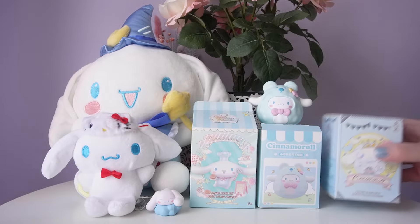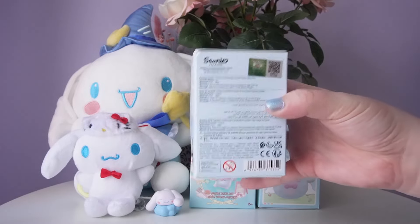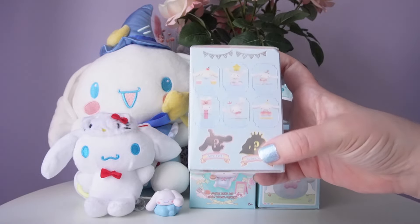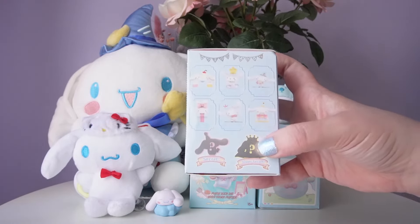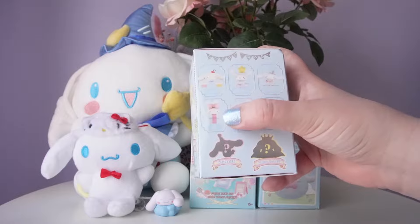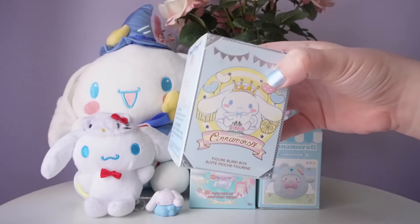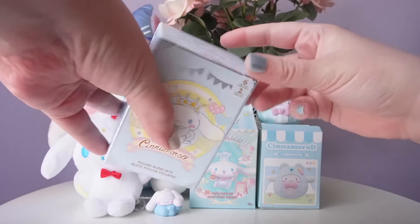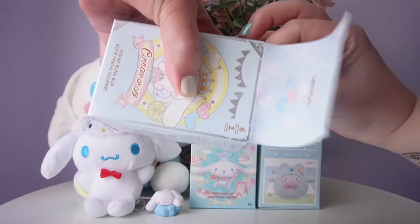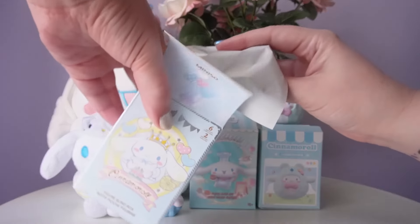Next, let's open our first Miniso blind box — the Cinnamoroll anniversary theme. We have six options and two secret editions. Miniso very rarely does secret editions, so it's fun that this series has them. They're all party themed, which is really cute. The one in the middle is adorable — I think I'd be happy with any of them. Getting a secret edition would be really fun. Let's open it from the top and see. This series looks so cute, though I think the figure will be pretty small.